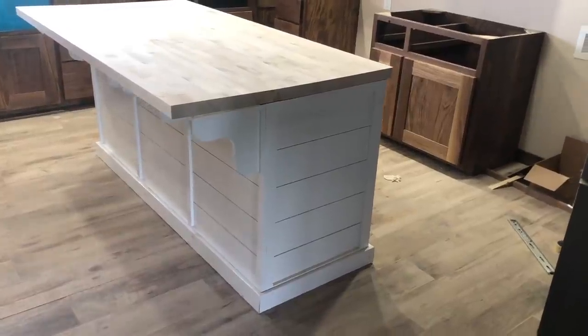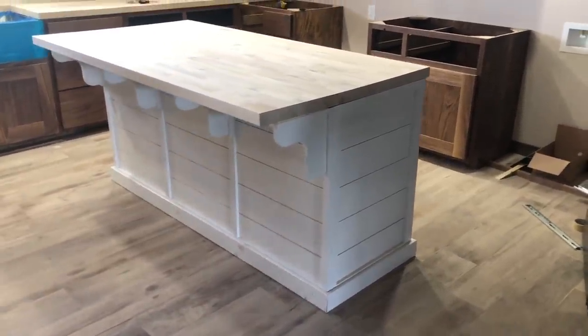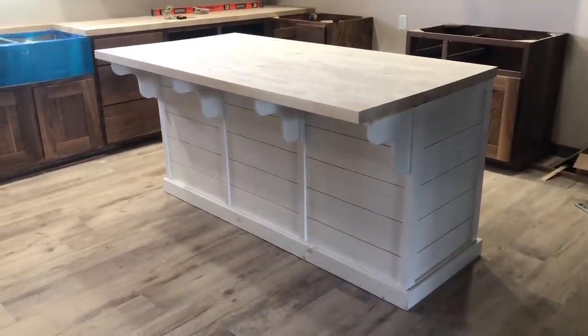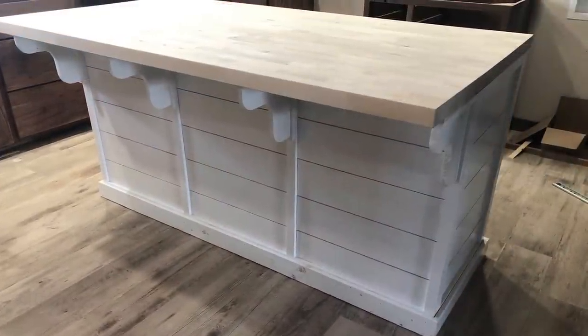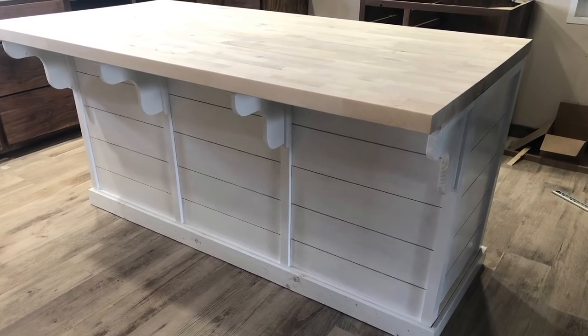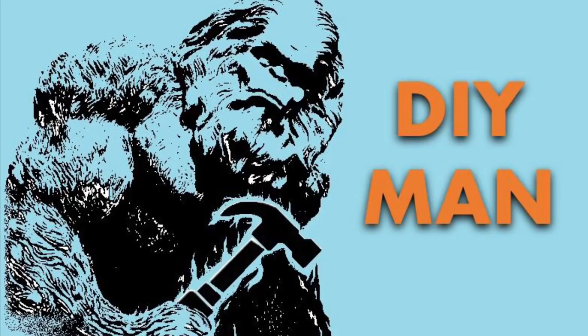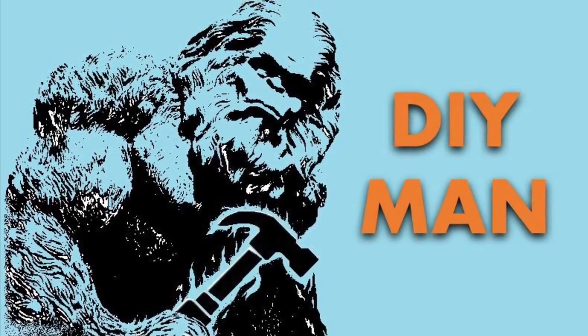You're watching DIY Man where today we're building a kitchen island that's six feet long and three feet wide. The base is six by two and the counter height is 36 inches. This is a really easy to follow project that'll look great in your kitchen. Be sure to check out the description below for the material list.